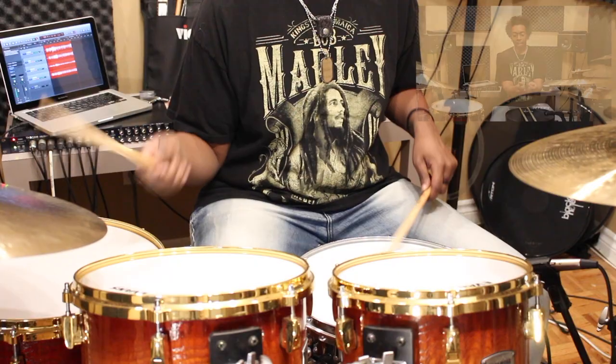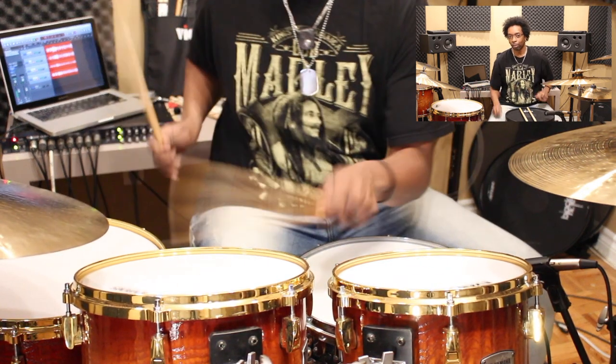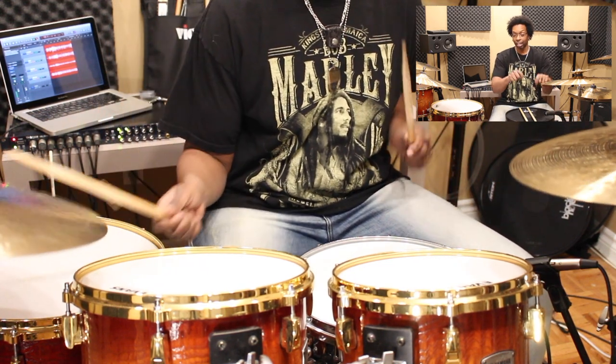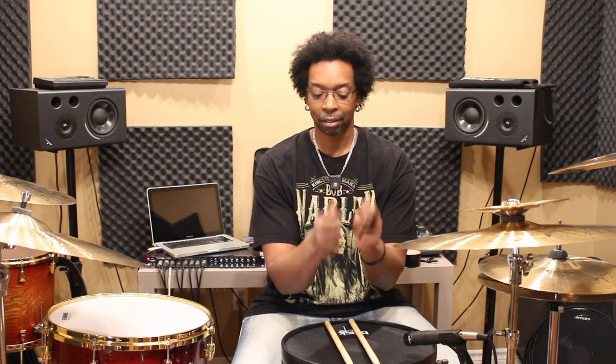When I go to play anything requiring any sort of speed or power on the toms, I'll revert to more of a French thing — thumbs over top, palms come a little bit closer together. I just found it's a lot more accurate for me. There's less chance of sticks hitting each other when they're like this. So when I was watching myself, I noticed that whenever I go to do tom fills, I change gears and revert to more of a French approach to get me around the toms.